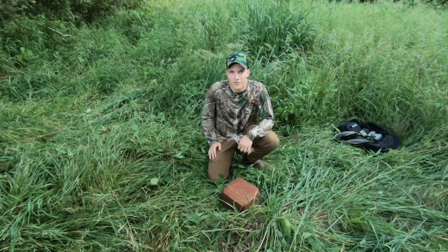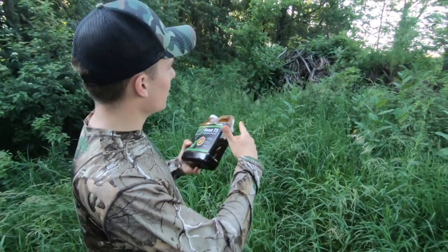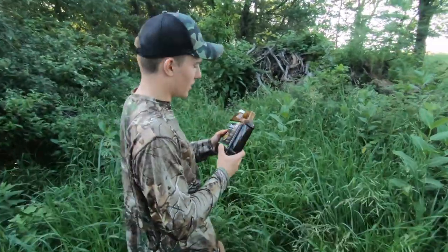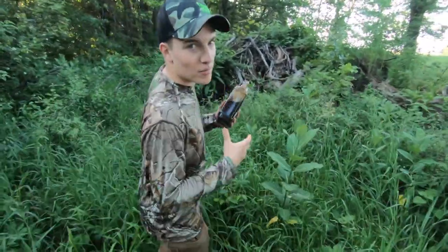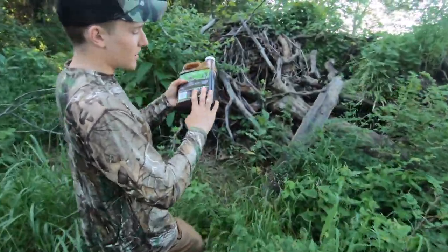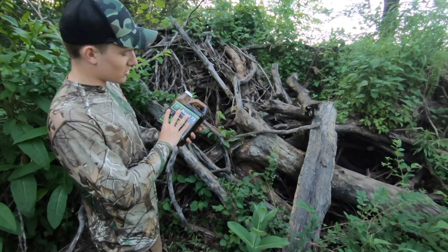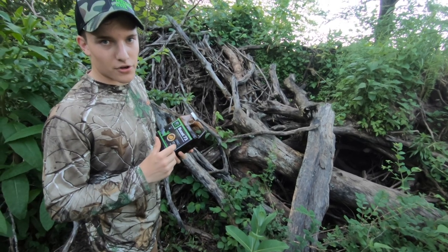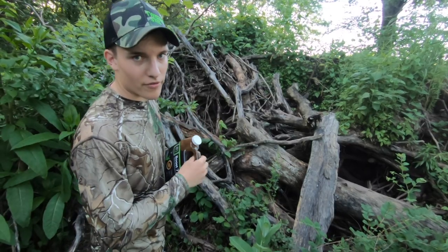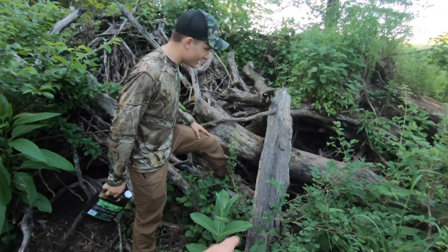Next we're going to put up some of this Boost 73, it's fall acorn flavor. We got a nice little brush pile here with some dead logs. The instructions say you can take logs or a stump and pour this stuff on it and the deer will eat that. It's an attractant — it's got enzymes that help with digestion, and it's also got minerals that are good for deer. It's also a long-range scent attractant that'll bring them into the mineral site; it'll pick up with the wind and they'll be able to find it. Come in here and see if we can find a good dead log.